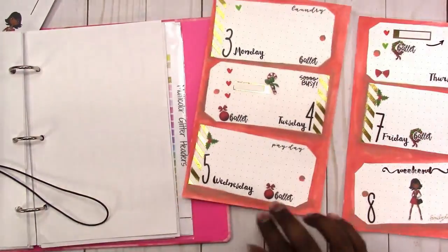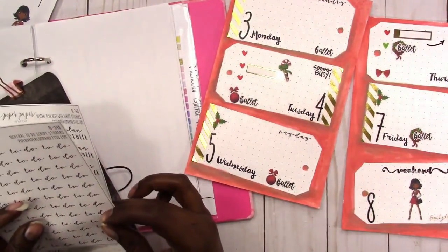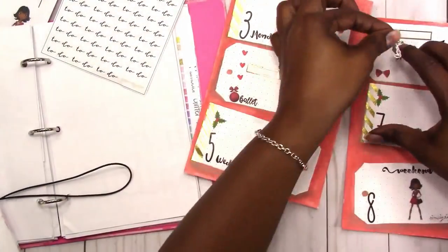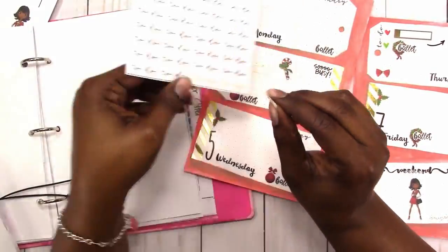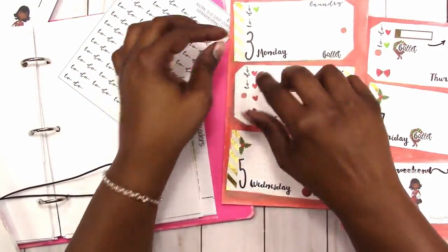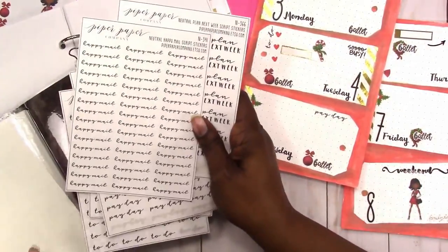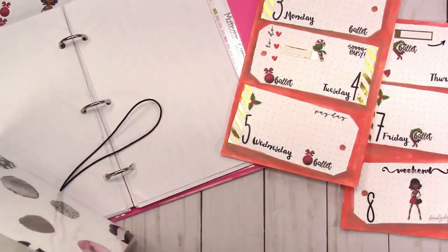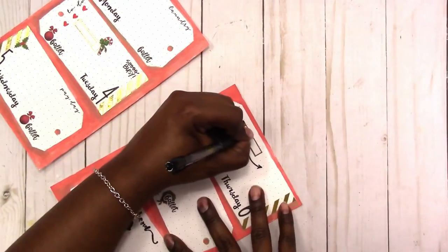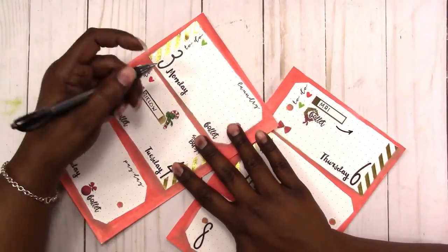Here I'm using the Laundry and Petit word stickers, and the to-do's will go next to the little bullet list. I will be making a video to show how to make word stickers similar to this, so be on the lookout for that. I'll also be showing how to make that sticker book. Now I'm just going to fill in my appointments.